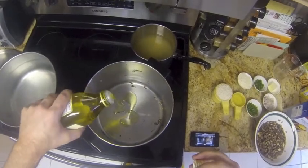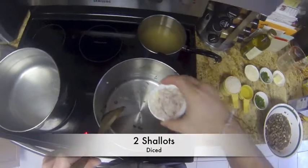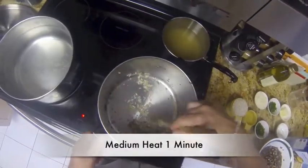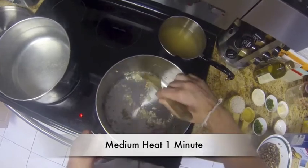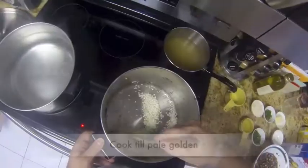In the same pot, cook for about one minute. Then add one and a half cups — add one cup of arborio rice. Cook the rice until it's a pearl gold color.